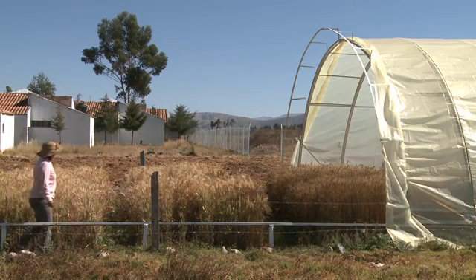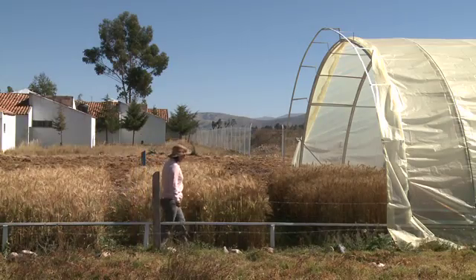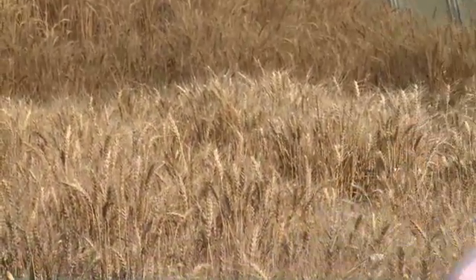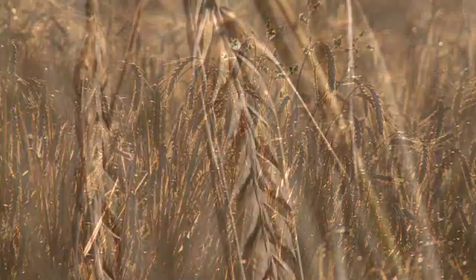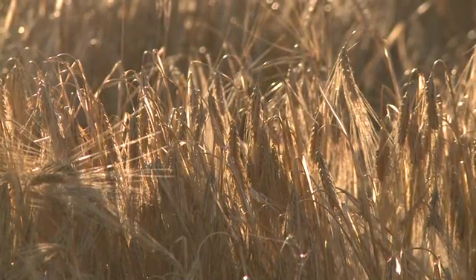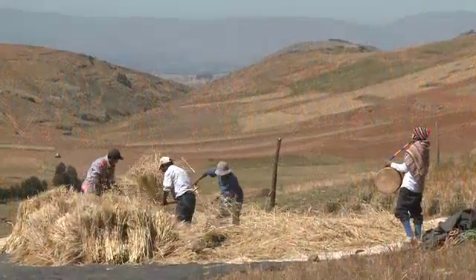Professor Gomez Pando is now trying to develop further improved varieties of native grains. In the mountains, she maintains an experimental plot where barley cultivated from irradiated seeds is growing. From the hundreds of plants, one or two new varieties could emerge, which would bring better nutrition, more food, and extra income to the people in this remote but beautiful part of the world.